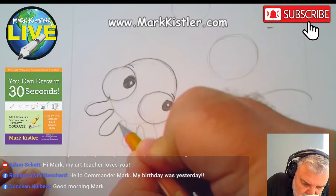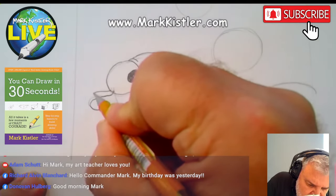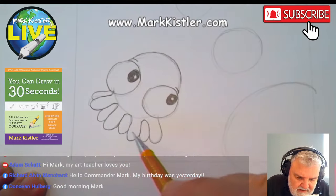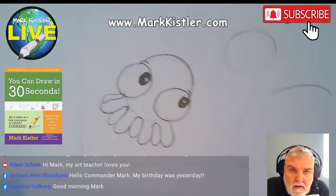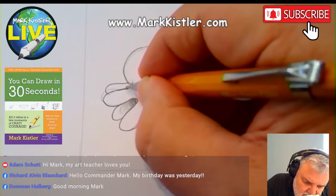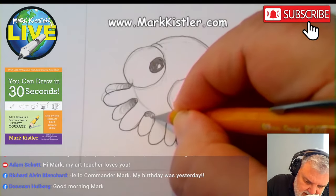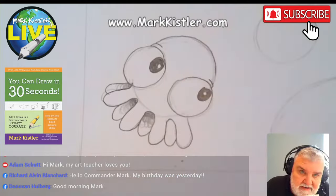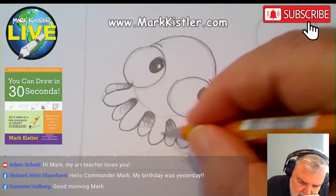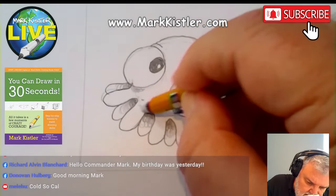Now I'm going to draw the first row of legs on this little baby octopus. Then I'm going to draw behind here — this is the overlapping. This is the back row. We have to have eight little legs: one, two, three, four, five, six, seven, eight. Then I'm going to shade this. Shading and overlapping — those are our key techniques today.